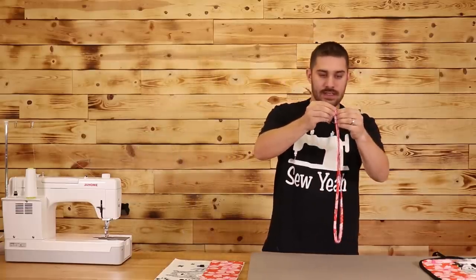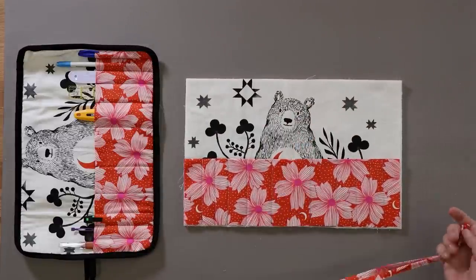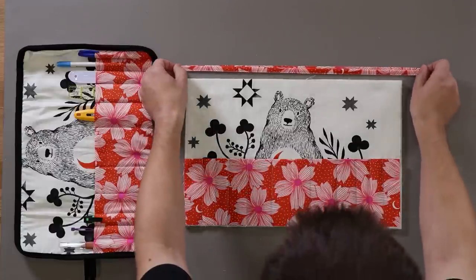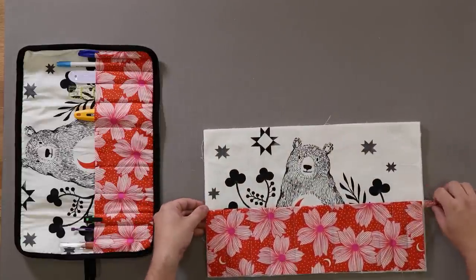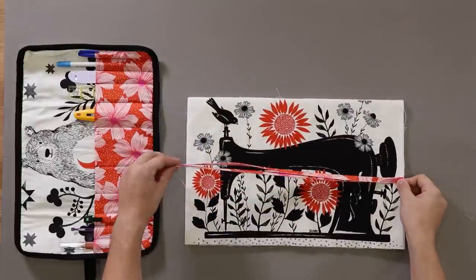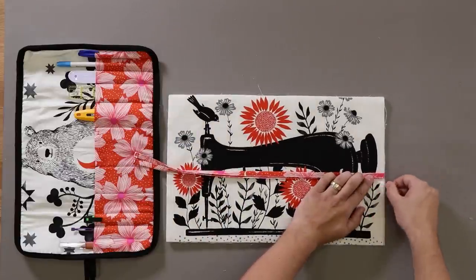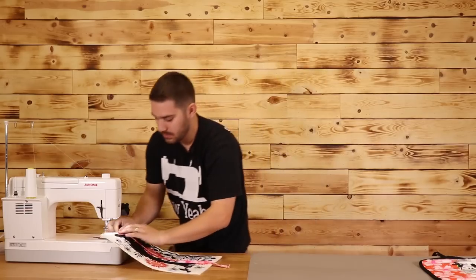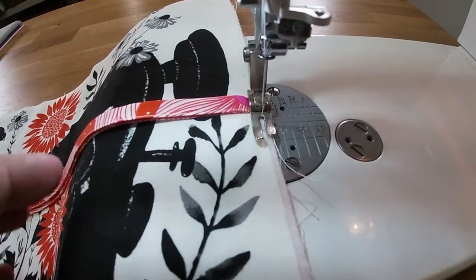Now that I've made my little tie-down, I'm going to fold it in half and attach it to our caddy. I want to attach it to the left side on the back side of my caddy. I'm going to slide it right underneath my caddy so I know I'm on the right side going in the right direction, and line it up with my pockets along the side. I'm going to take this over to the sewing machine and barely stitch it down — maybe an eighth of an inch from the edge — so that when I do the binding, it'll cover itself up. Go back and forth a couple of times to make sure it's secured.